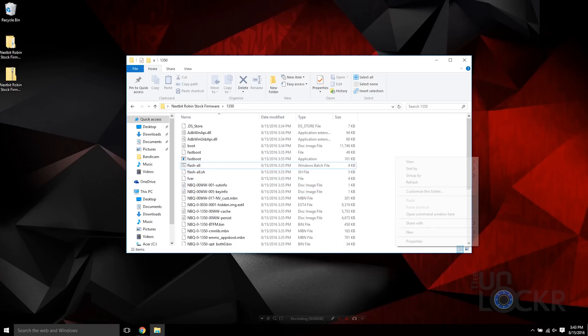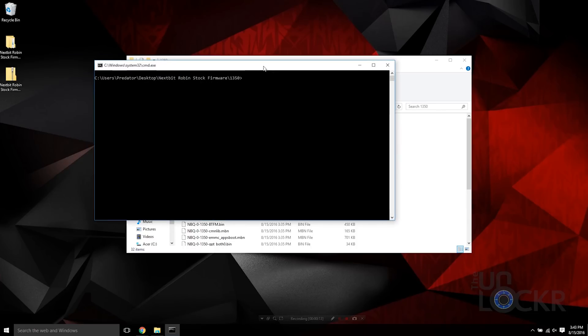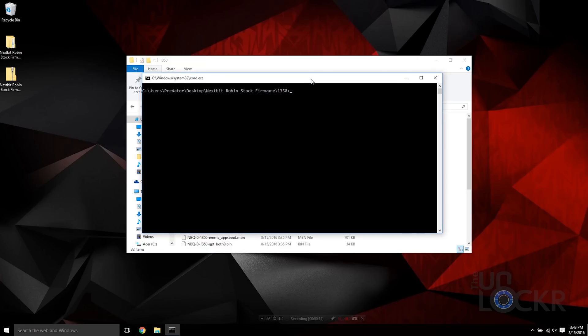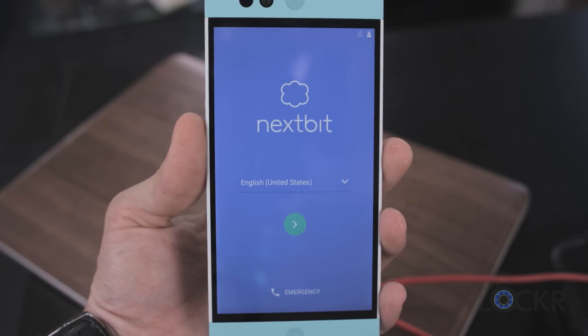Inside this same folder with the flash_all, hold down Shift on the keyboard and right-click in any blank space, then hit Open Command Window Here. Now we're going to lock the bootloader back up, which will bring us completely back to stock. Type fastboot and then paste the special command needed for the Robin only — which you can see on screen or check in the written tutorial below — then type OEM lock and hit enter.